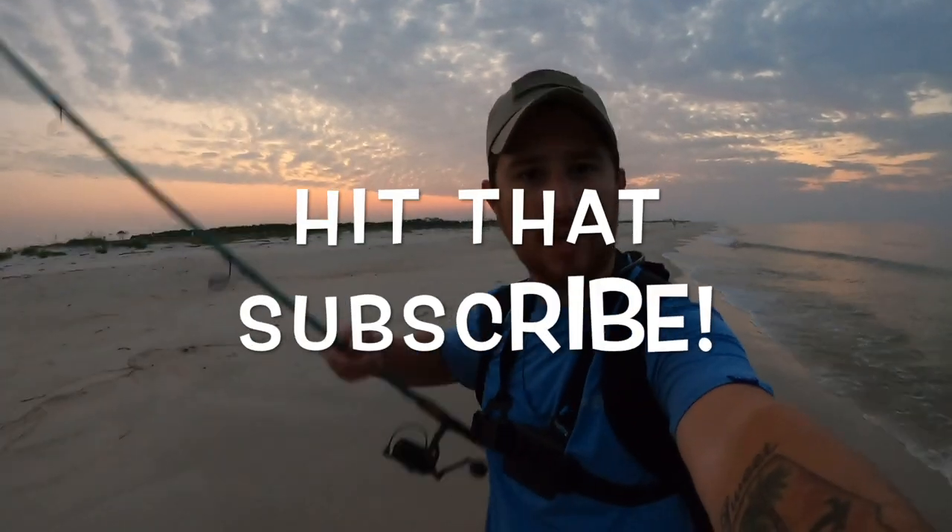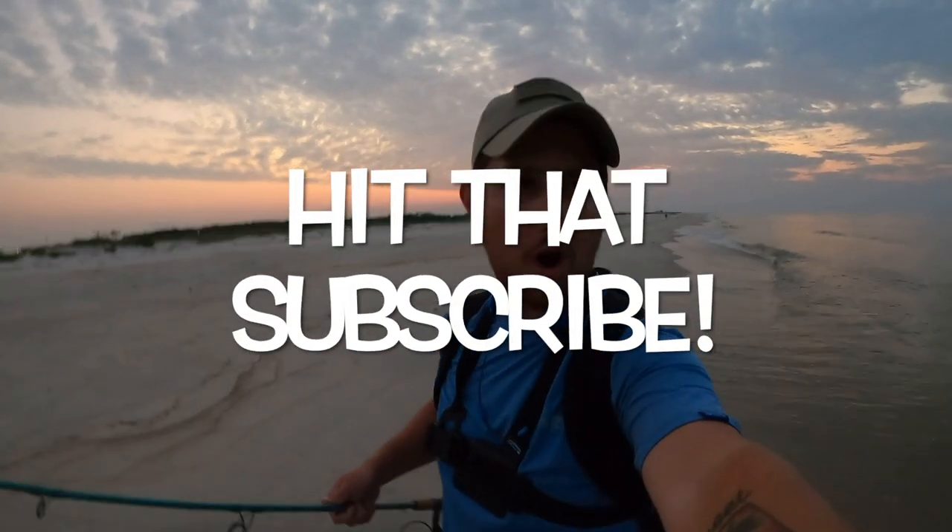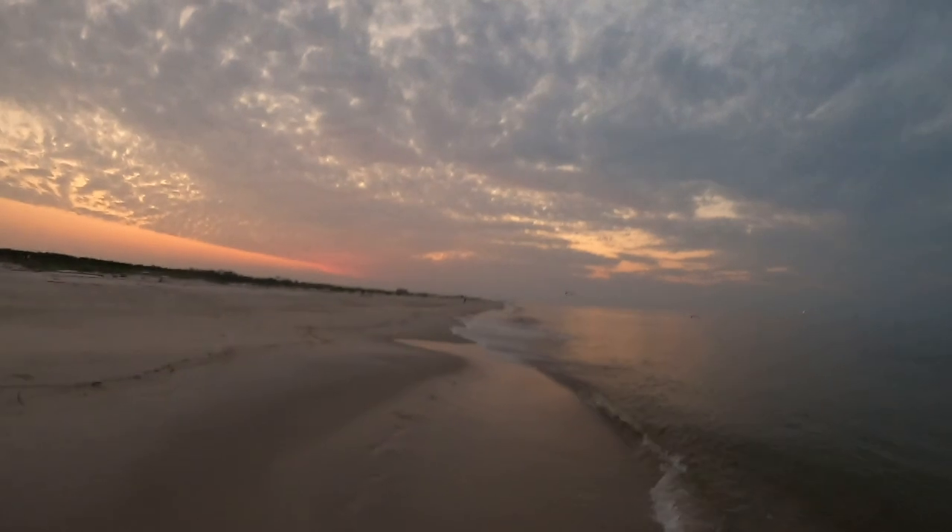What is going on everybody, welcome back to another Bama Saltwater Fishing episode. If this is your first time visiting the channel, go ahead and hit that subscribe button down below. If you're coming back to the channel, I really appreciate you, thank you for subscribing. Today I'm out on the beach, the moon is still out, the sun isn't quite risen up yet.